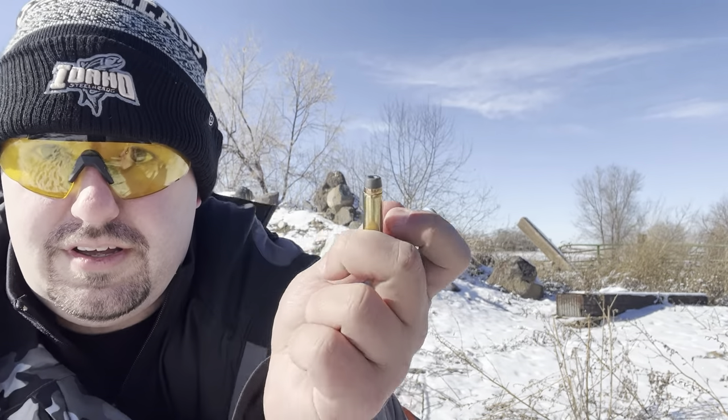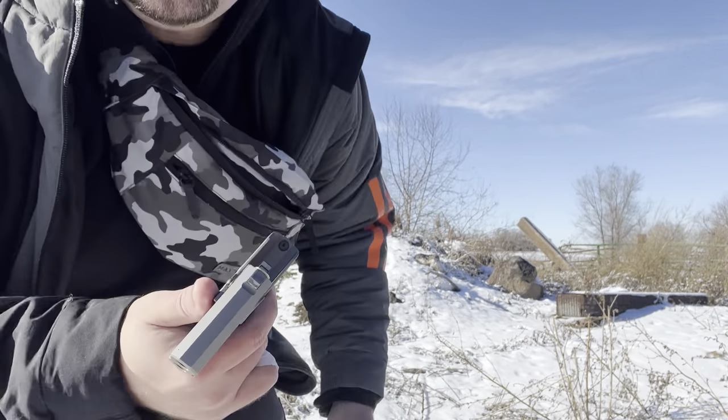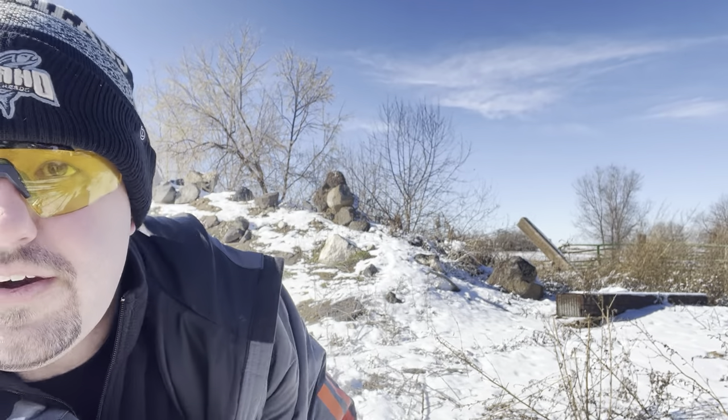Now we're gonna do some actual bullets. For those, we're gonna stand back just a little farther, maybe six or seven yards. We're going to shoot it at the coffee drink. Because there are two barrels, the sights are approximate, so let's see how accurate we can do — let's see if we can even hit it at five or six yards. This coffee drink covered my shoulder right here.